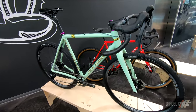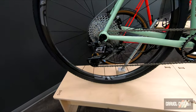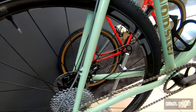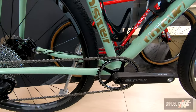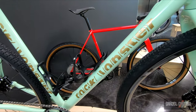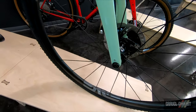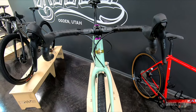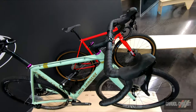Rock Lobster Cycles of Santa Cruz, California. Check them out at rocklobstercycles.com. What started as a hobby in 1978 became a full-time job after a decade of figuring out how to build a great frame. This is the latest team bike, the World Cup, and it's not a hypothetical name because a bike just like this was ridden in the UCI races in France, Belgium, Spain, and the Netherlands, including several World Cup venues.